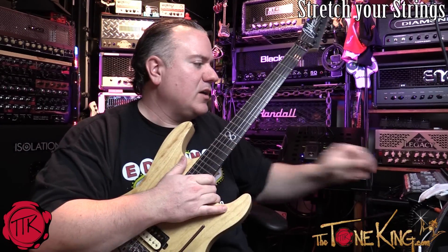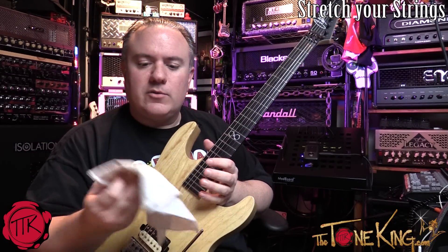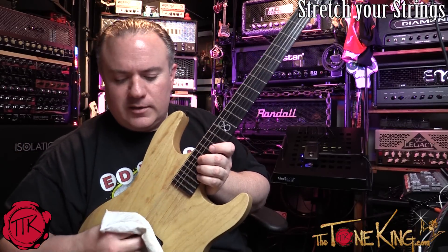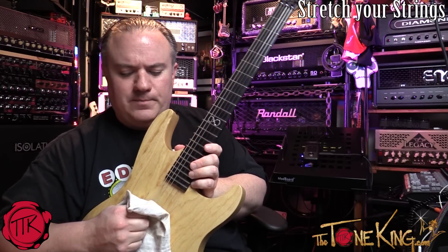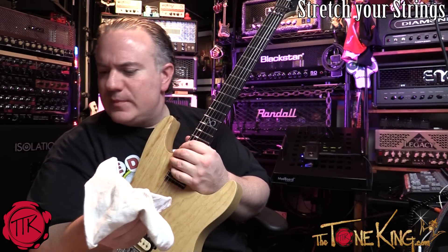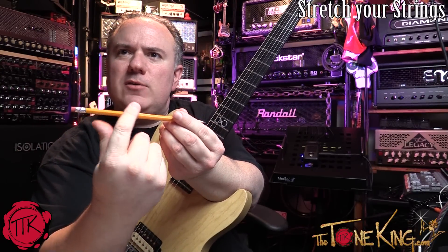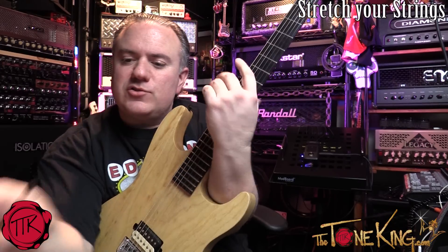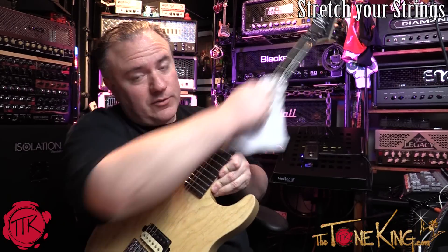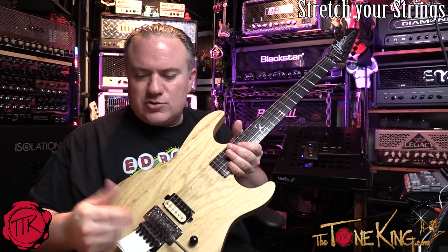Something you should do right now: stretch your strings, because if the strings aren't stretched you'll keep going out of tune. I take an old dirty rag and pinch it around the string, then push down and push up as I go across the string to stretch it. Think of it like this — if this pencil is a string, I'm pushing down with this and pushing up as I go across. I'll do that now. It may even be a good time to clean the strings too. The strings are actually pretty good already.